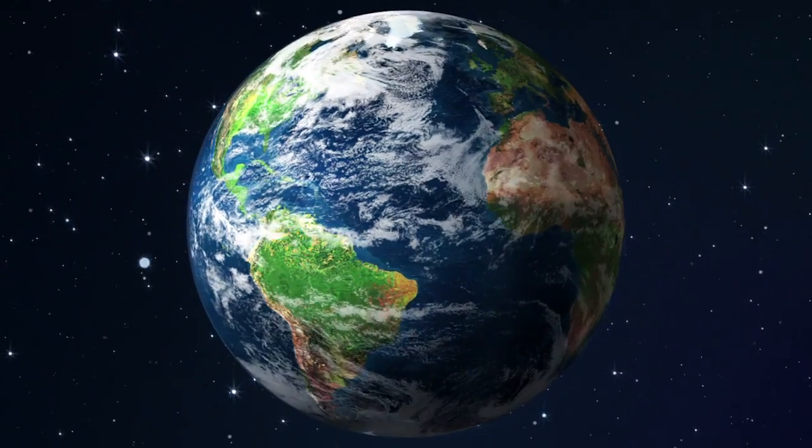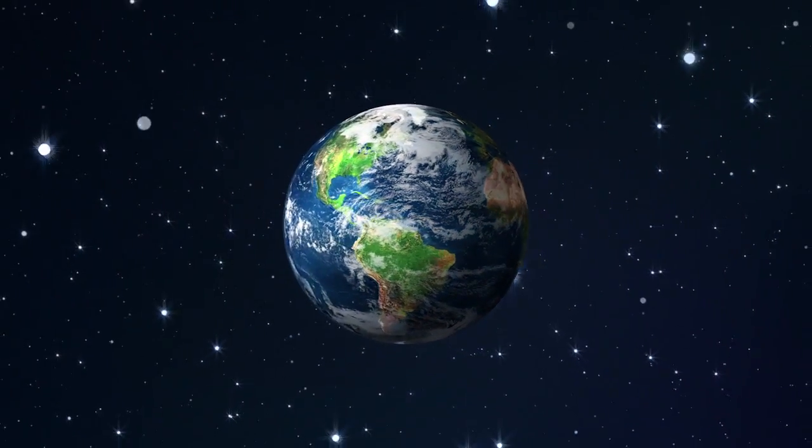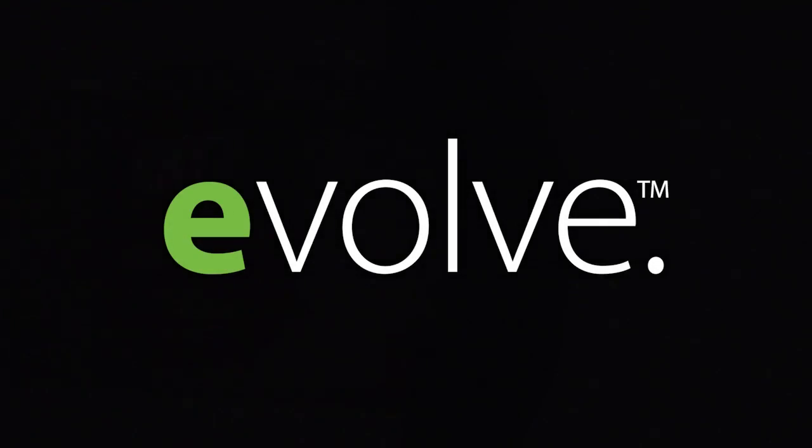Today the world grows smaller and the need for efficiency grows stronger. It's time for the 007 to evolve. Introducing the 007E.